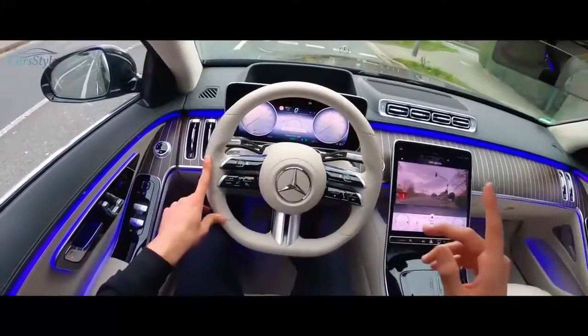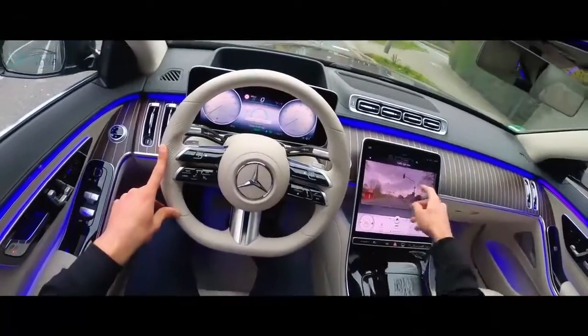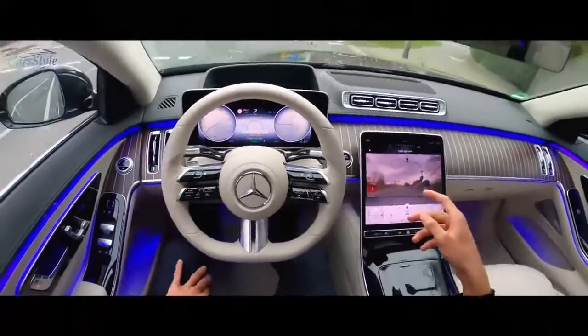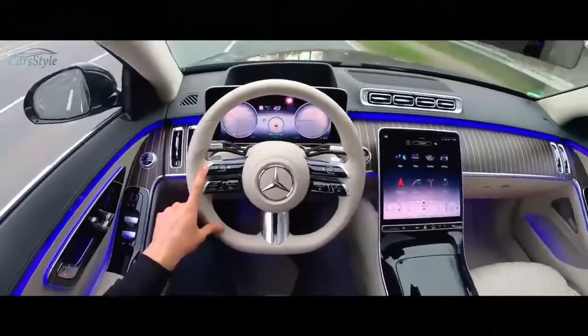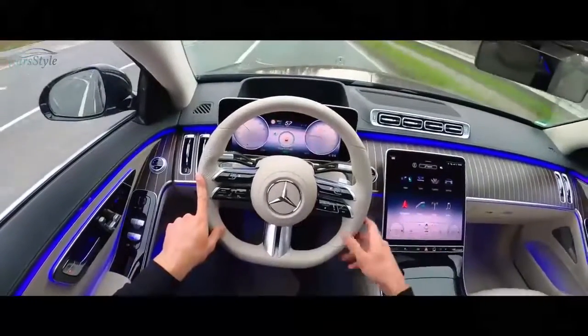As we approach a traffic light, you can see the traffic light camera view appear on the display. As soon as we pass the traffic light, it switches back to the normal menu again. This is very very useful on a daily basis — I love this feature.